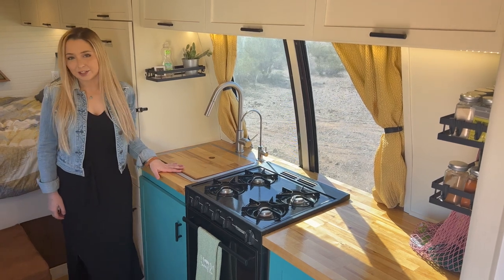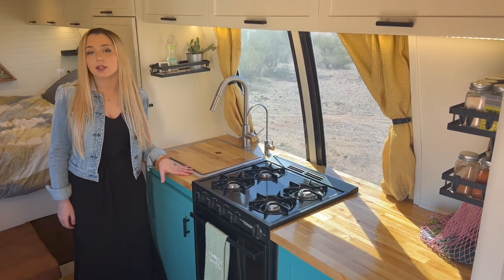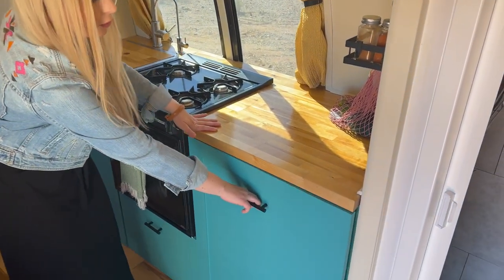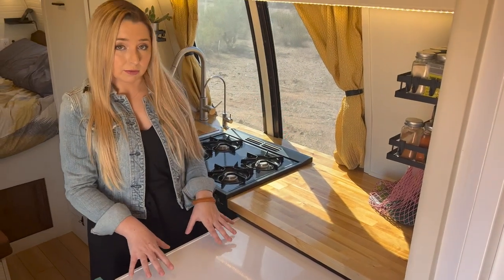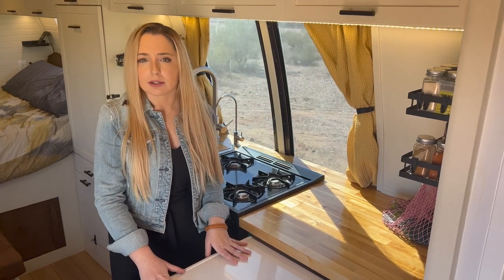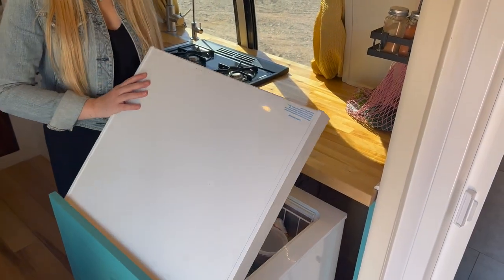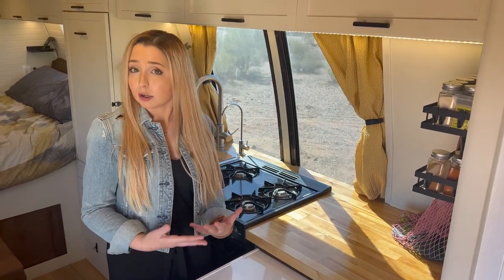This is our kitchen space. We went with butcher block countertops — they're an inch and a half thick and we sealed them with Waterlox urethane sealant, which gives them a really nice high-gloss finish. On this end of our kitchen we have our fridge, which is actually a chest freezer that we converted into a fridge using an Inkbird thermostat. We really like this option because it's more economical than some RV fridges, and being top-loading allows the unit to retain its cold temperature better, so it's not as heavy a draw on our power system.